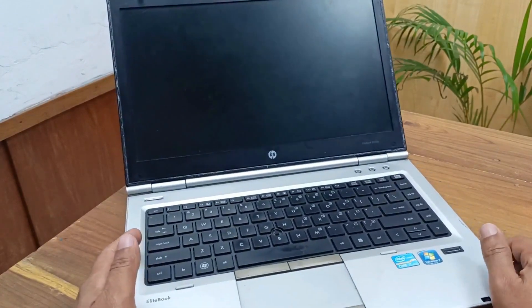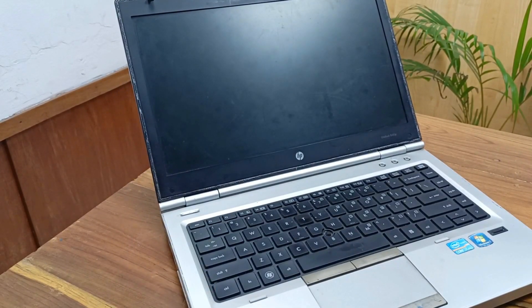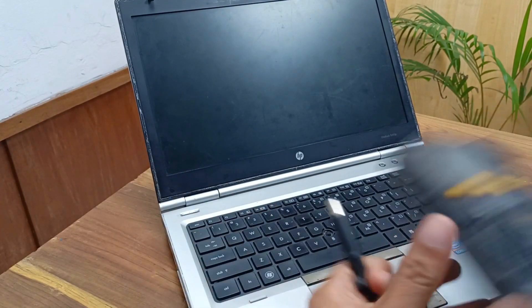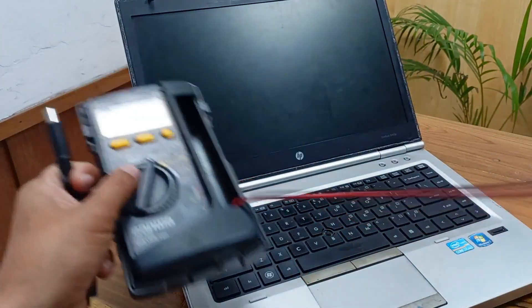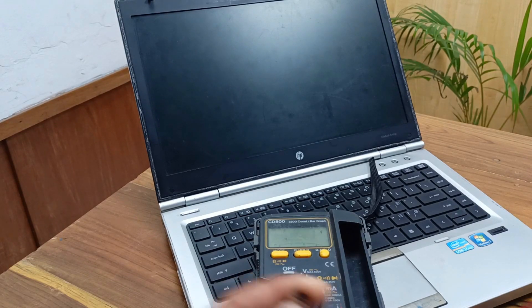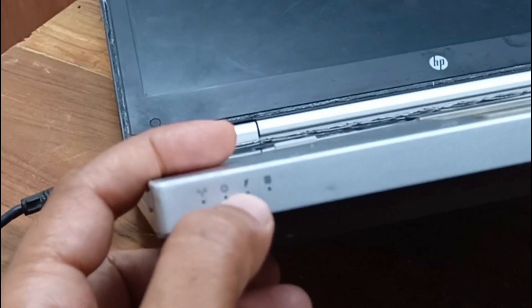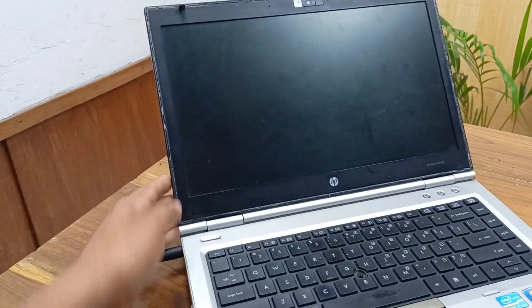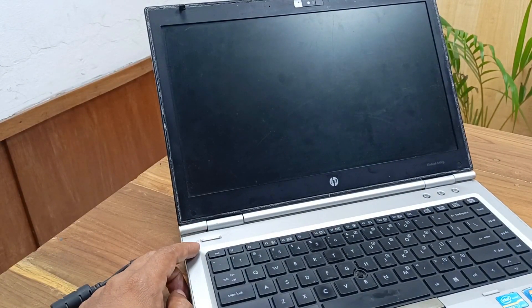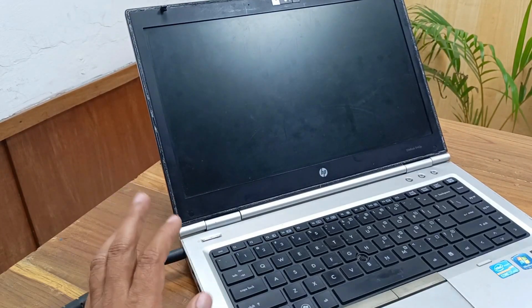Today I have a SPL input 8460 laptop and this laptop problem is power is not turning on. Before I plug in the charger I need to check the voltage. Here is 19 volts present at the charger point. Plug it in. The charging LED is on, yellow color. Press the power button but power is not turning on. Today I will fix this. Let's start.